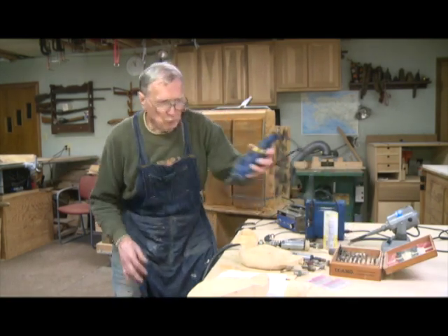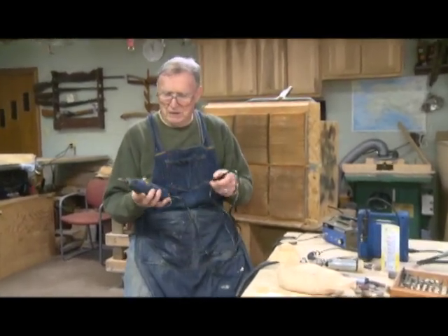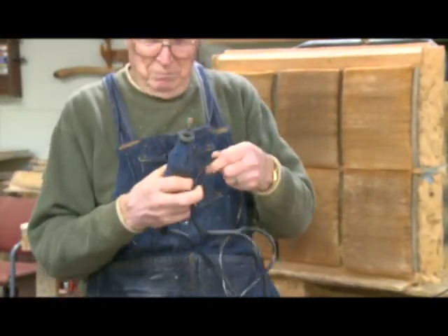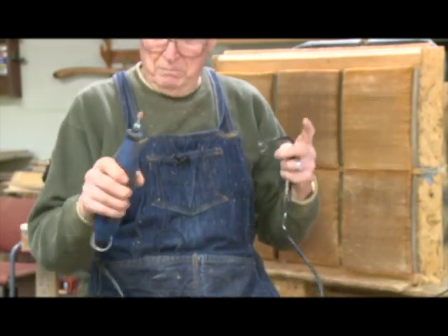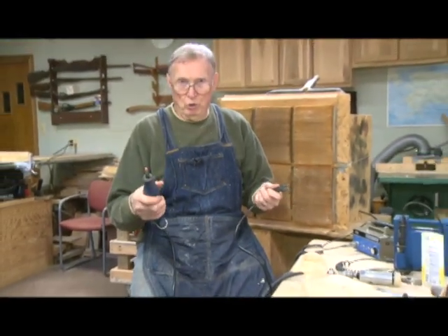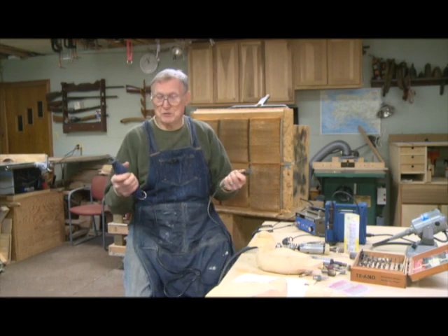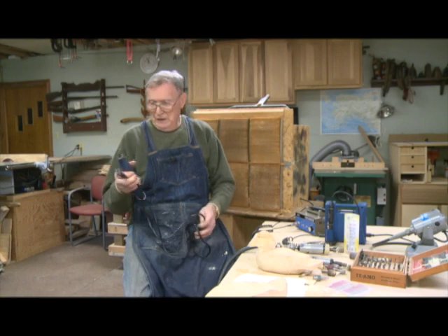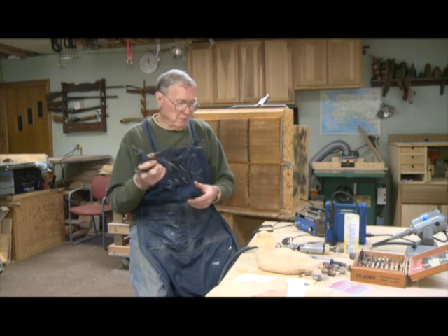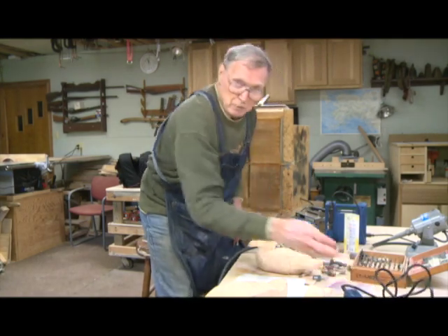A beginner would start with this type of a power carver. The brand doesn't matter, but this is most usually associated with a Dremel. It's big, it's heavy, it's loud, it's slow, but it'll get the job done. And it's exactly what I used to carve my first bird. So I don't disagree that this is a good place to start. Then if you enjoy it, which I did immensely, usually in your second or third bird you're going to want to move up to something a little bigger.